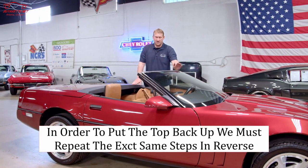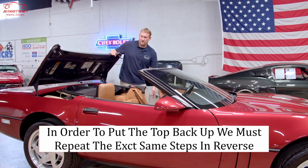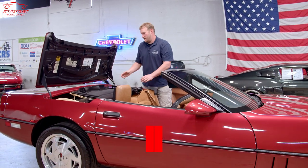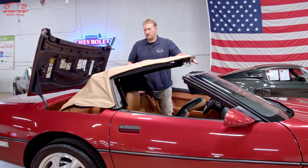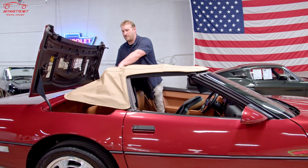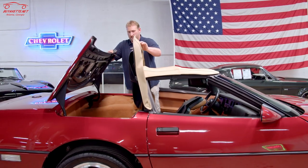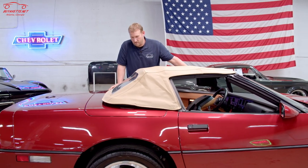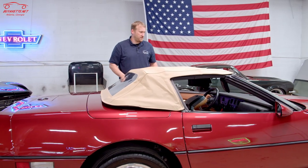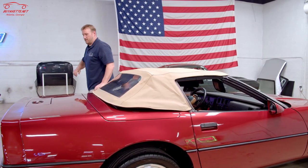In order to put the top back up, we're going to do the exact same steps in reverse. We'll start by pushing the latch release on the door panel — that's going to raise the tonneau cover — and then we'll pull the top out of the well. Raise the back, making sure again not to crease the window. Close the tonneau, close that down — one click on that side, one click on that side — then secure the handles up front, and that's it.